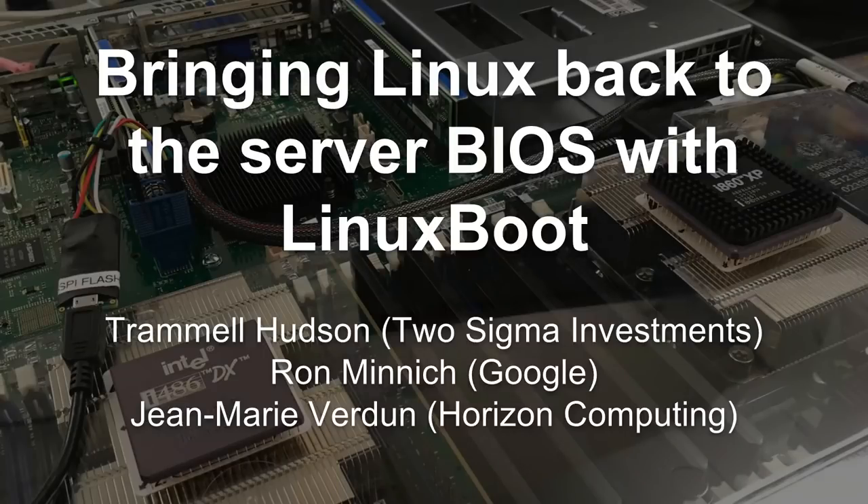Securing the boot process is really fundamental to having secure systems, because vulnerabilities in firmware can affect any security that the operating system tries to provide. For that reason, it's really important that we replace proprietary vendor firmwares with open source, like Linux.